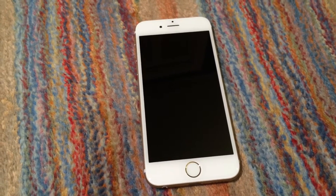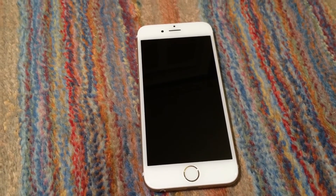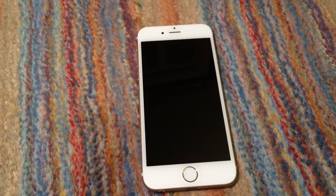In this video, I'm going to give you a quick overview of an Apple iPhone 6 I recently purchased off eBay.